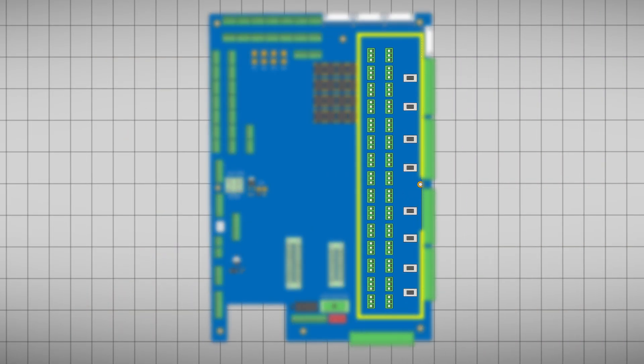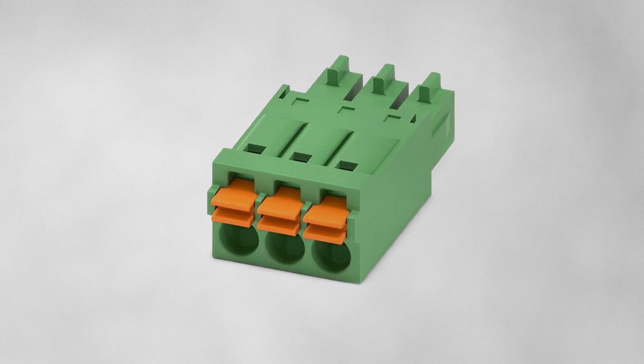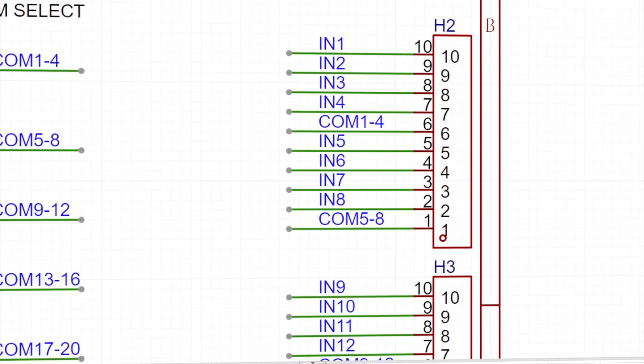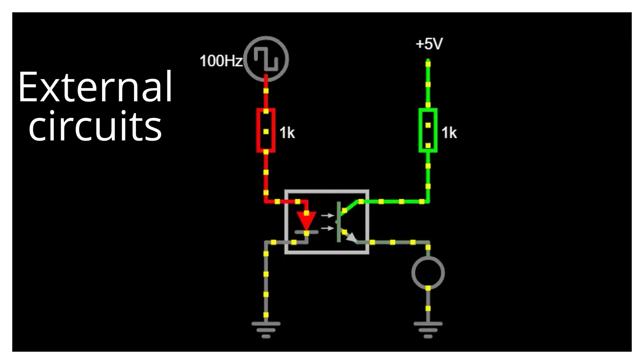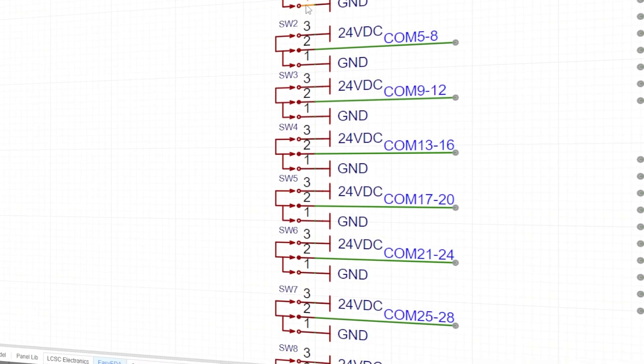First up, the general inputs. All the inputs are very simple — everything goes through push-fit connectors and each connector maps directly to the corresponding input on the Hickory control. The Hickory already has optocouplers on board, so there was no need to duplicate them. Instead, I just added physical DIP switches to configure how the Hickory sees those inputs. That's all handled by the breakout.